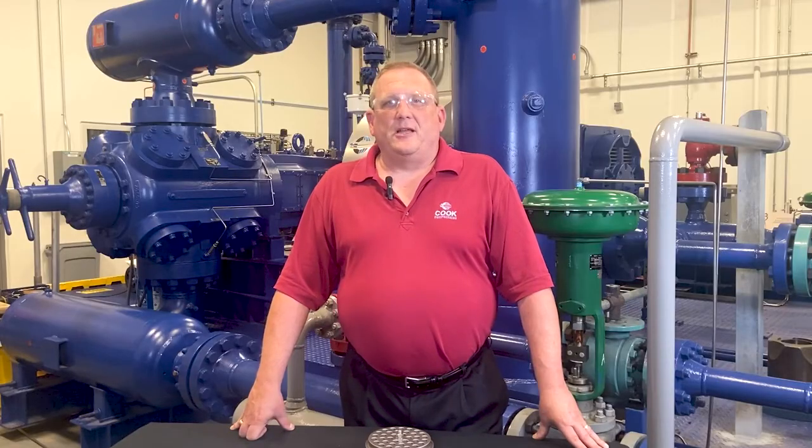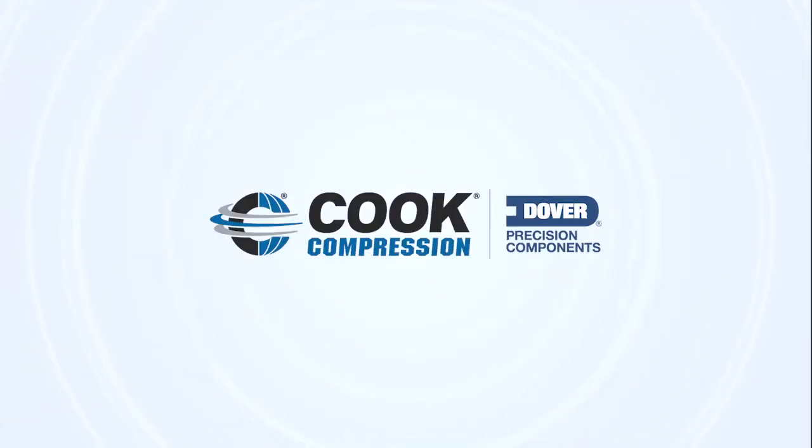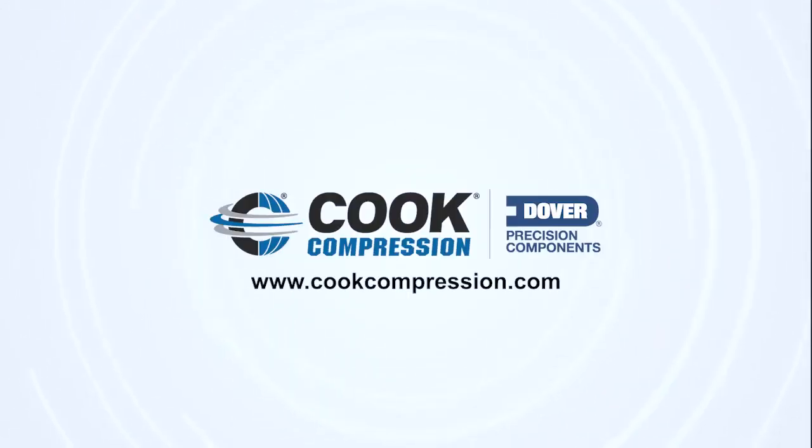If you'd like to extend run times, reduce costs, and boost production in your reciprocating compressors, visit cookcompression.com to learn more or to contact us.